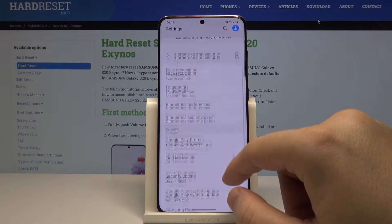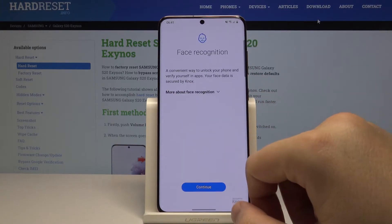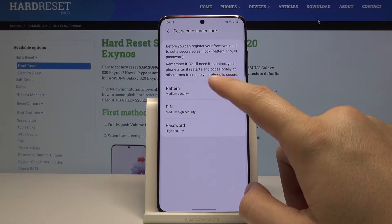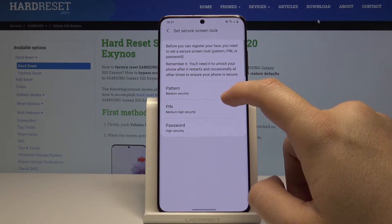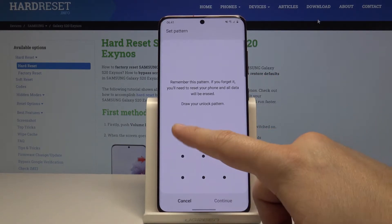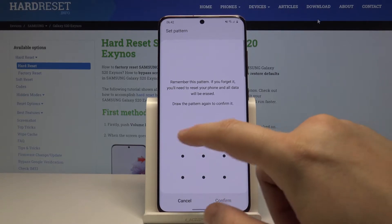Go to Biometrics and Security, click on Face Recognition, and continue. Before setting up face unlock, we have to set up another screen lock method. I'll go with the pattern, so draw your pattern and click Continue.